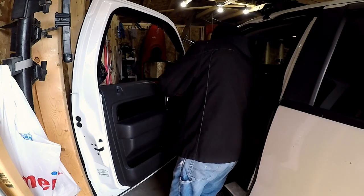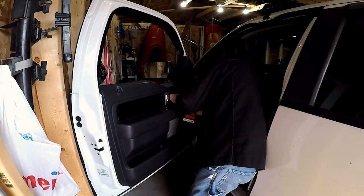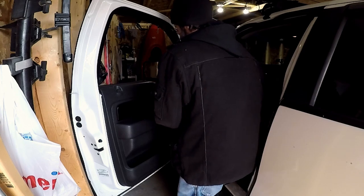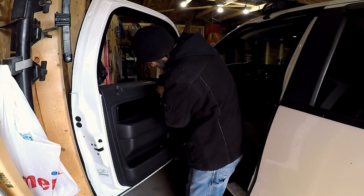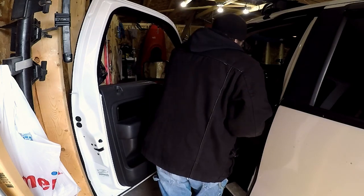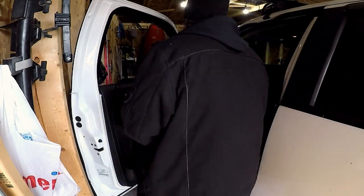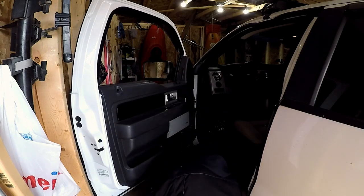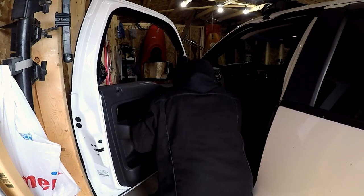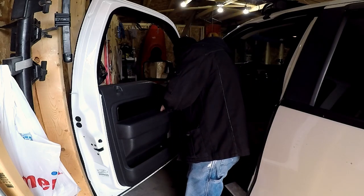Now we just got to bolt the door handle back on, and we'll bolt it back on on the bottom as well. Last thing we have to do now is to just replace the panels that cover these top bolts.